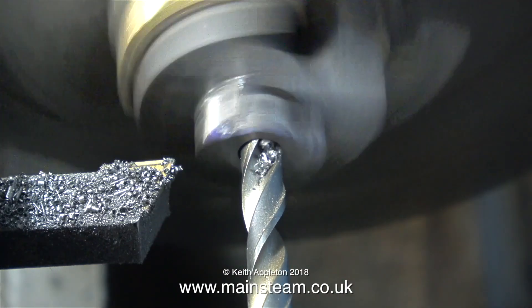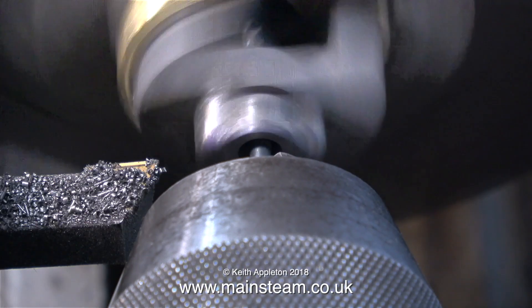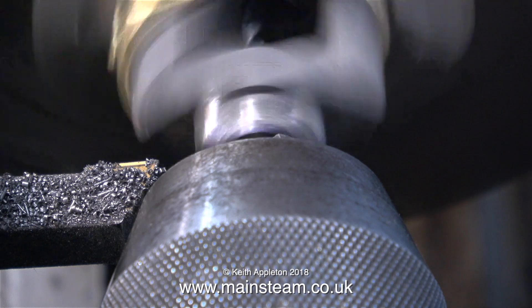Now it's time to enlarge parts of this eighth-of-an-inch diameter hole to a quarter-inch diameter for a depth of a quarter of an inch — this will hold the valve packing. In a previous clip I showed the machining of this part to a quarter of an inch as well, so now I can go a little bit further in with the one-eighth of an inch diameter drill.